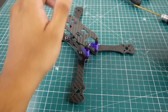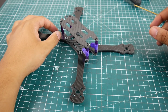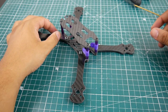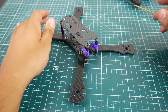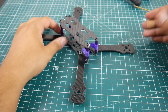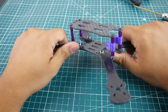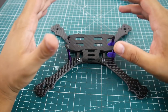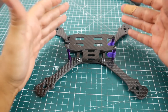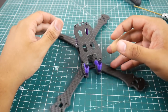Hi guys, welcome back to the channel. Today we're doing a frame overview video — I haven't done any of these in a while. This is the GB220 from a company called Awesome. Previously some of my older Awesome frames had quite a bit of flex, and this one does as well. Let's talk about the specs before going into what I found about this frame.